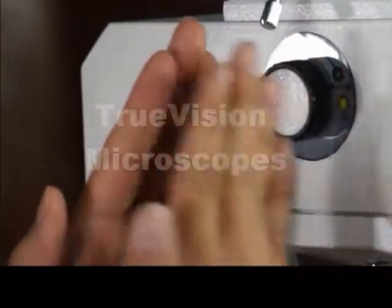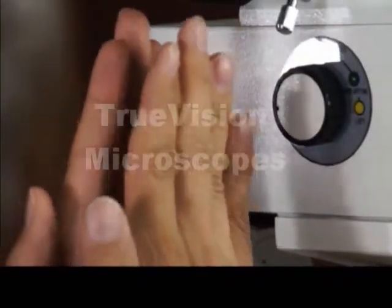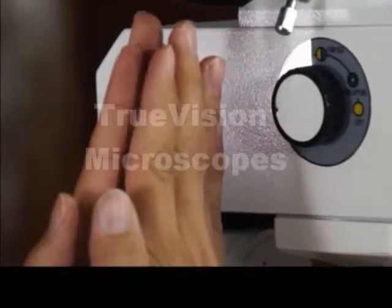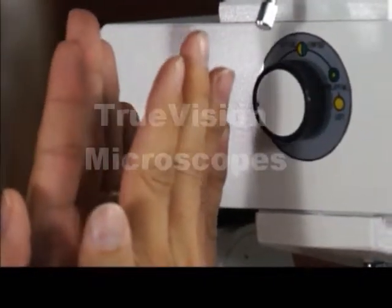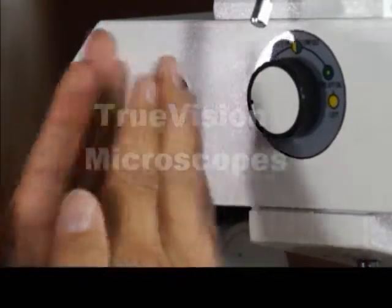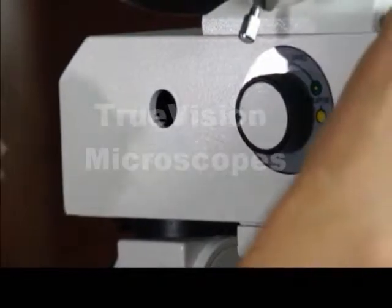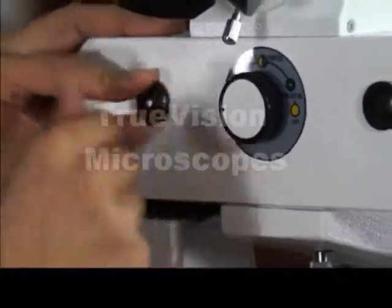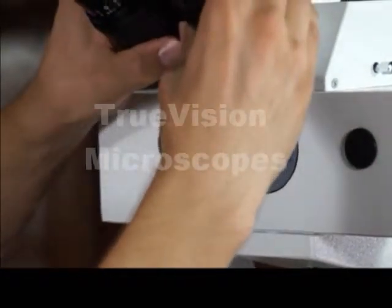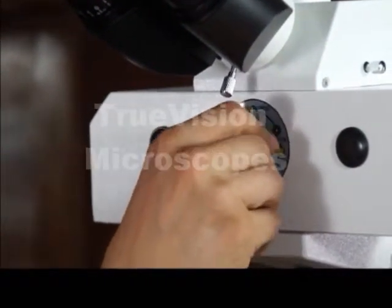The other screw adjusts the angle of the separation line. Sometimes the separation line is fatter on one side, and one of the screws adjusts that. You simply slightly turn the screw while looking into your eyepieces and adjust your separation line as desired.